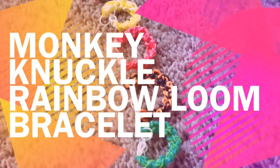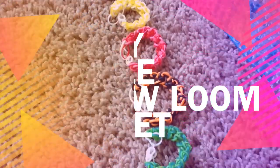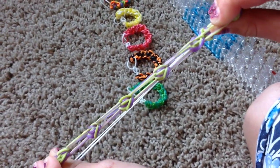Hello, I'm going to show you how to make a monkey knuckle rainbow loom bracelet today. Here's an example of what they look like, and if you stretch them out, they're called the monkey knuckle because they have all these little knuckles.